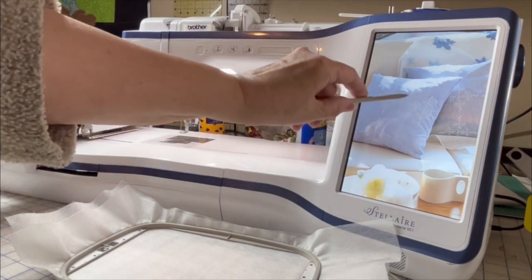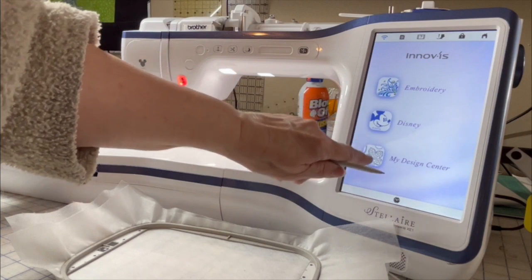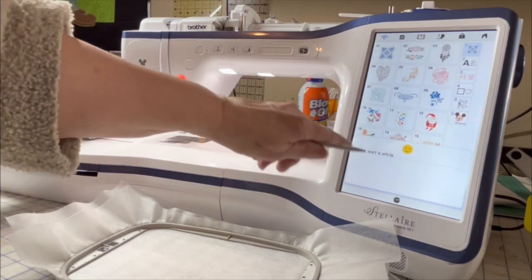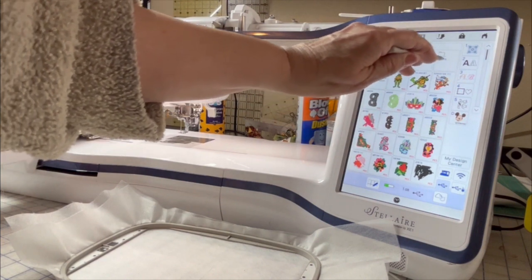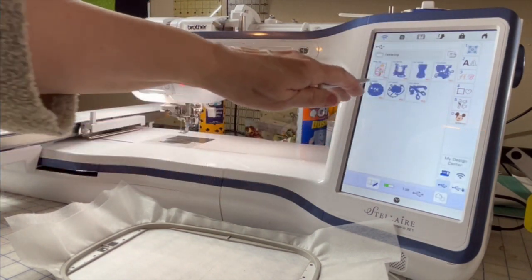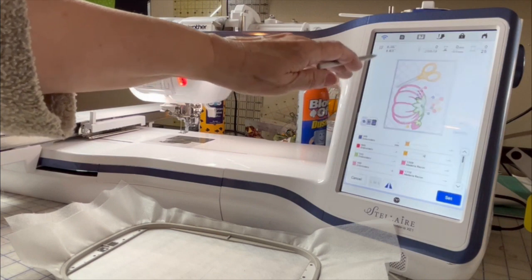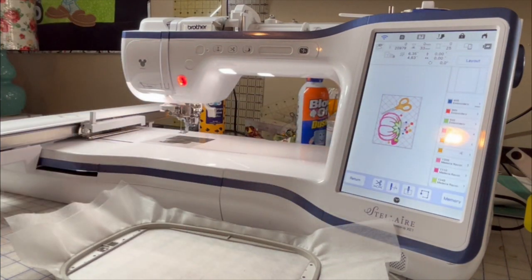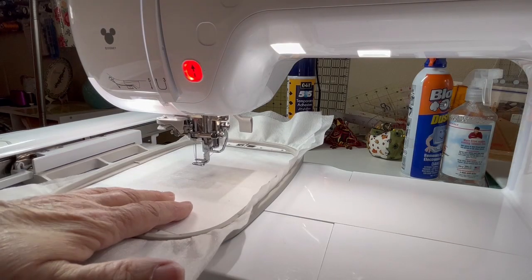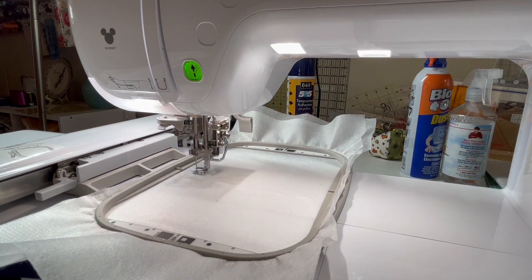I'm going to go into my sewing machine, pick embroidery, and find my designs. I made a folder called 'Sewing' and I have designs in there - some from Urban Threads, really pretty - and here's our mug rug that we made. I'll set that down, push embroidery, and we're ready to go. Step one is sewing down the placement stitch, and I've decided to do this with blue thread because mostly my fabric is blue.